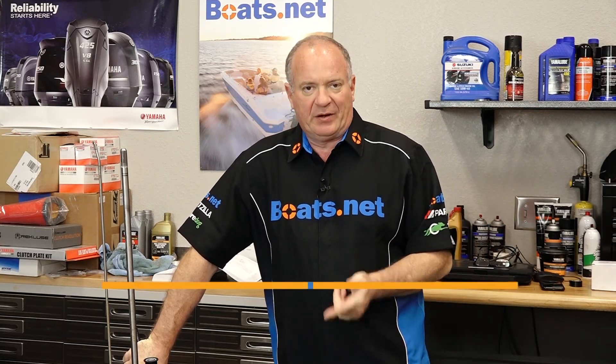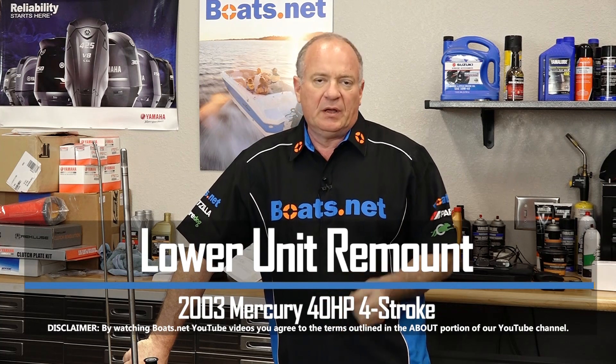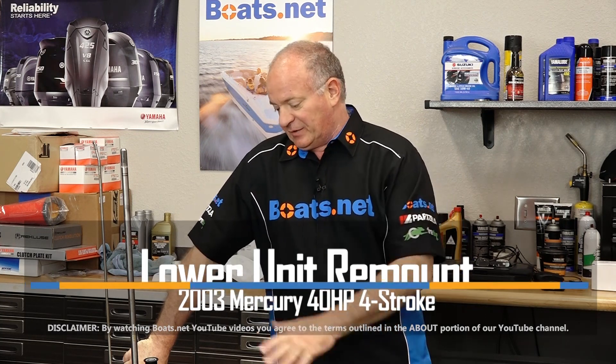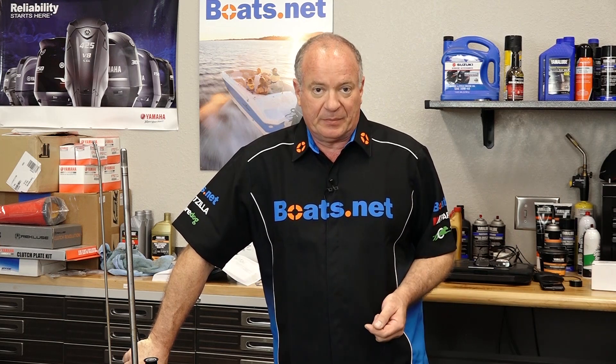Hello, John Talley here with Boats.net. Today I'm going to show you how to reinstall the lower unit to our 40 horsepower four-stroke Mercury engine. We've already done several procedures to this lower unit, and if you need help with yours, check out that playlist. I pretty much bet we've already done it. So let me go grab a couple of basic hand tools and I'll show you how to get this thing remounted and hooked back up.